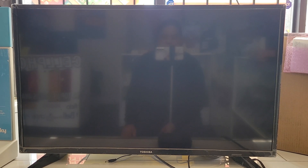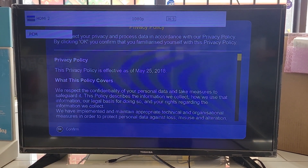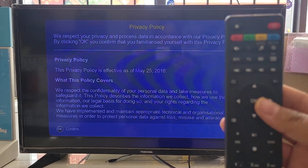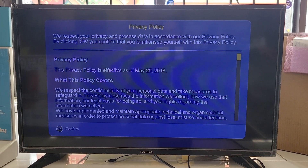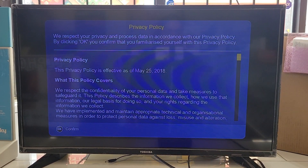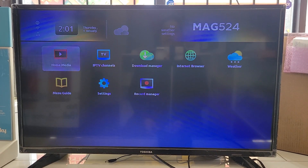It takes a little while to boot up. Once it's ready, press OK to confirm. We have a standard remote — with the 524 version you get a remote like this. Press OK to confirm and go forward.